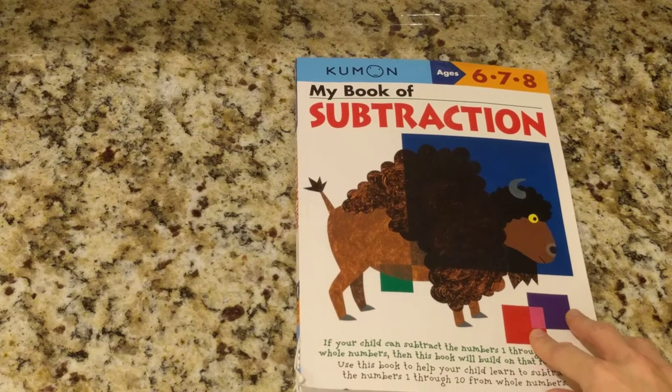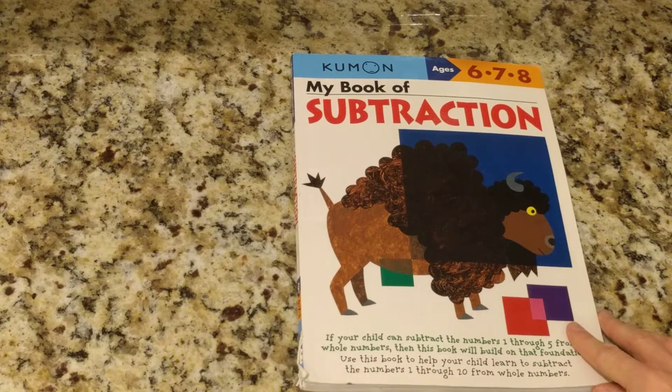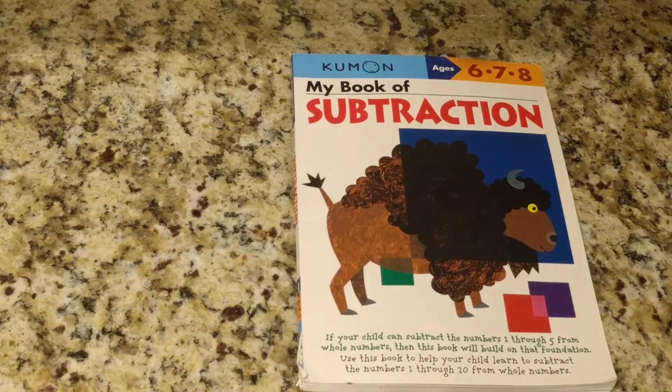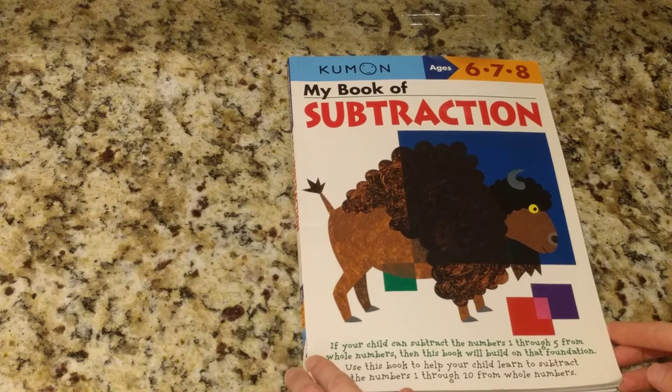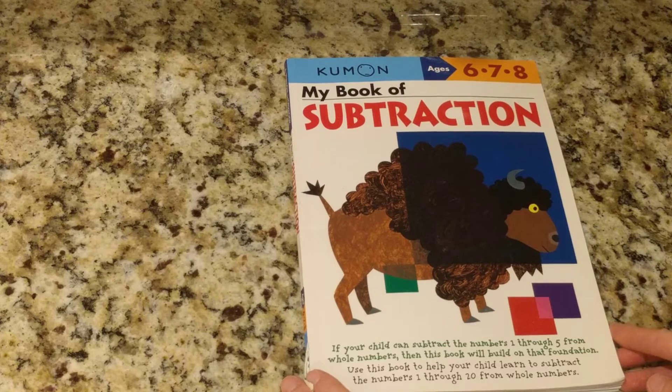Hey guys, I'm going to be talking today about the Kumon Book of Subtraction for children ages 6, 7, and 8. If your child can subtract the numbers 1 through 5 from whole numbers, then this book will build on that foundation.